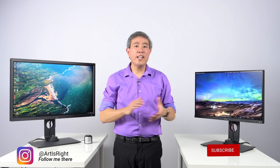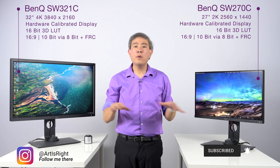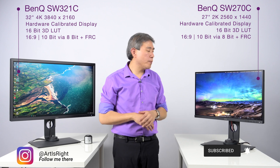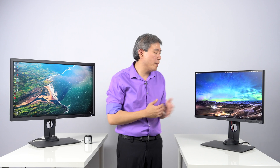For this guide, I'm using the SW270C. This is their 2K hardware calibrated display. This will also work for any other BenQ display lineup. However, it's really important for the SW line because of the hardware calibration capability.